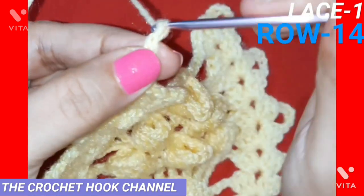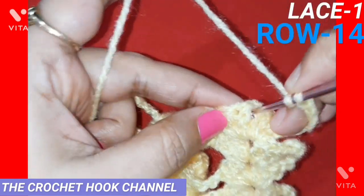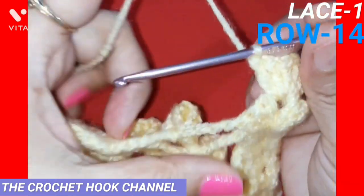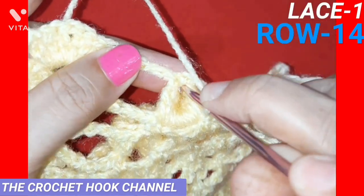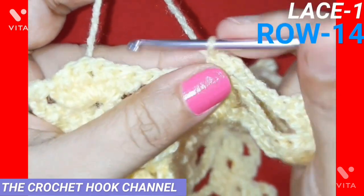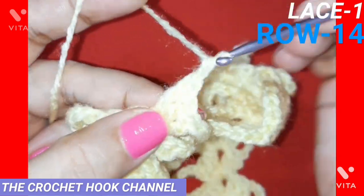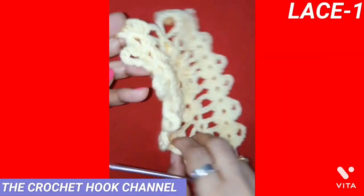Work five turning chains and turn for row fourteen. Work a shell (three DCs, chain one, three DCs). Work four chains, then insert the hook around the center popcorn and pull up a loop to work one single crochet around it. Work four chains, then work a shell into the chain-1 space of the next shell. Row fourteen is completed. This is the front side of the work.